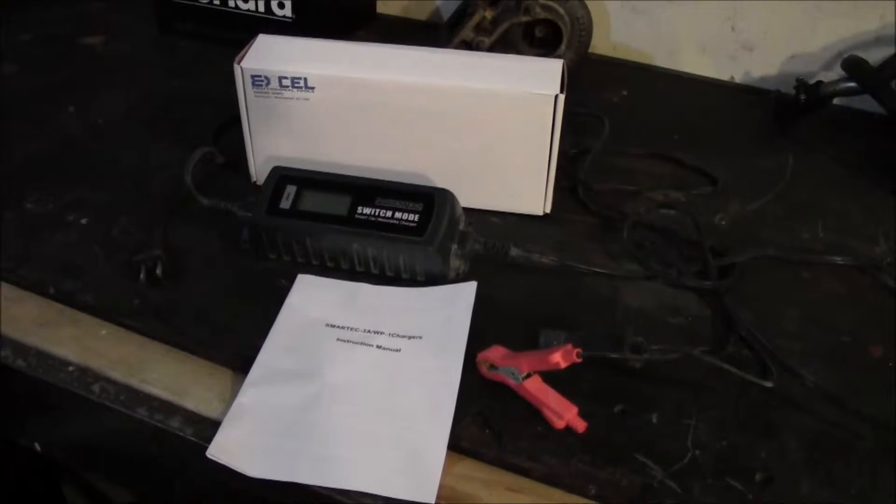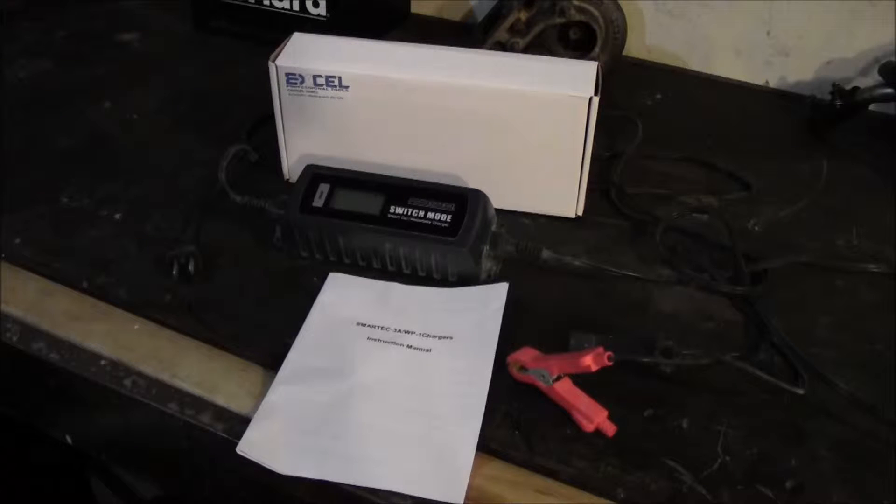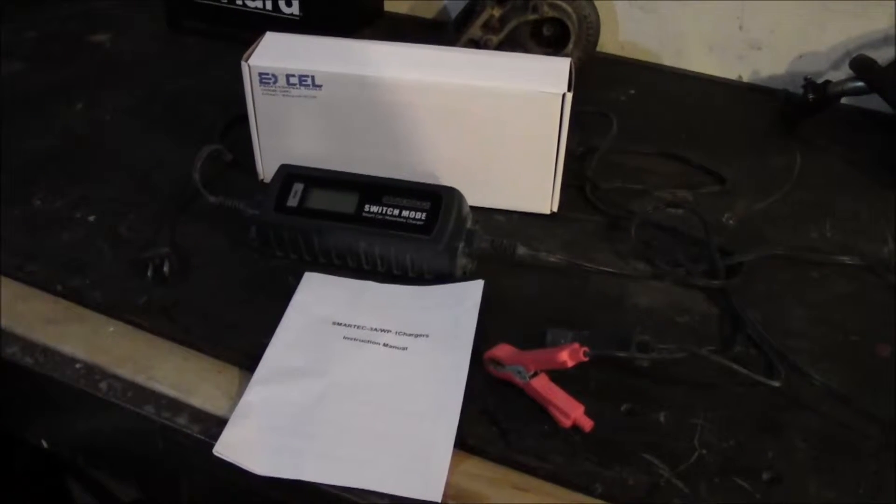This charger will charge a six-volt battery at eight-tenths of an amp, and it will also charge 12-volt batteries at either eight-tenths of an amp or 3.8 amps.